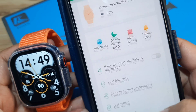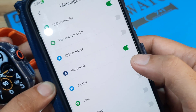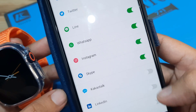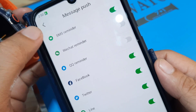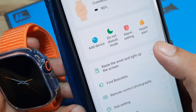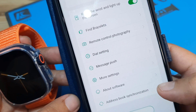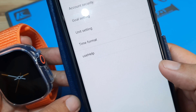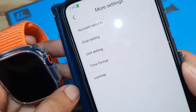Let's do the basic setup. Under Message Push, let's activate Facebook, Twitter, Line, WhatsApp, Instagram, Skype, and other apps, as well as SMS. Tap Next. Let's enable raise-to-wake — raise the wrist to light up the screen. Under Address Book Synchronization, this relates to the Bluetooth call feature. Under Account Security, set the time format to 12-hour.